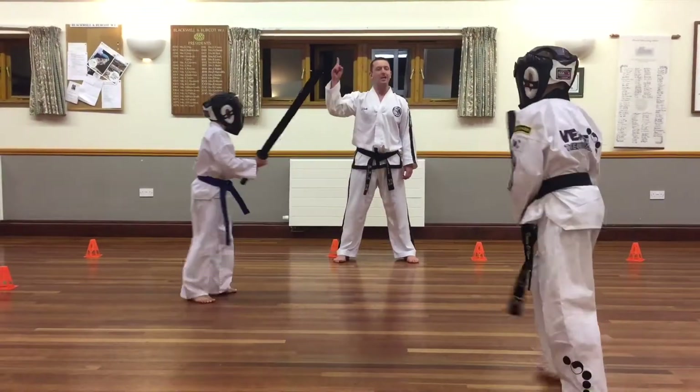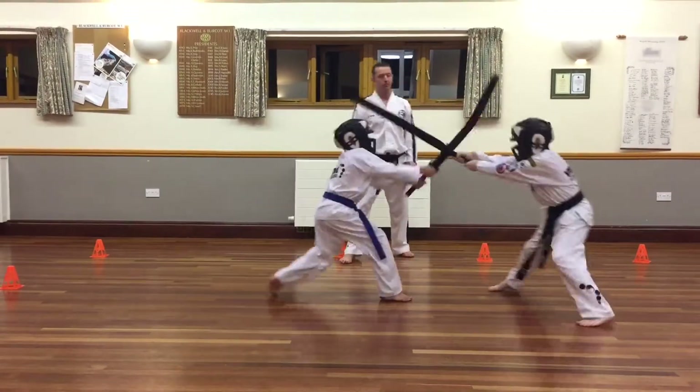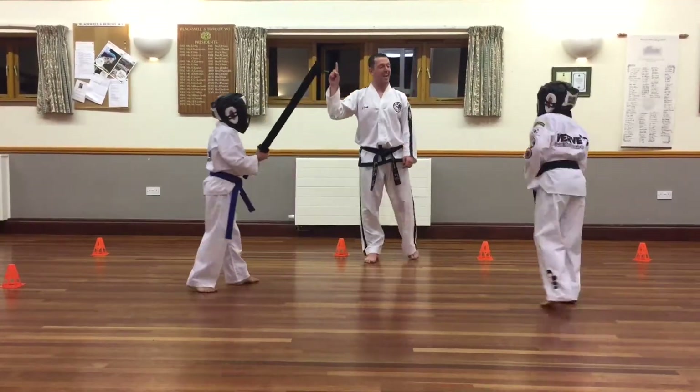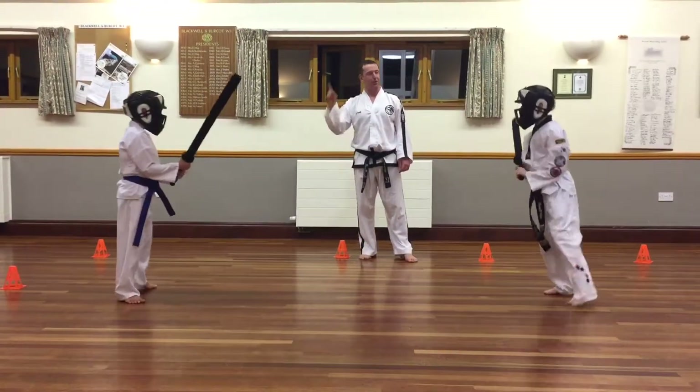Stop! Leg shot — one. Both hands on the sword throughout. Square back up. Go! Break. Stop! One — head shot. And go! Stop! One there.